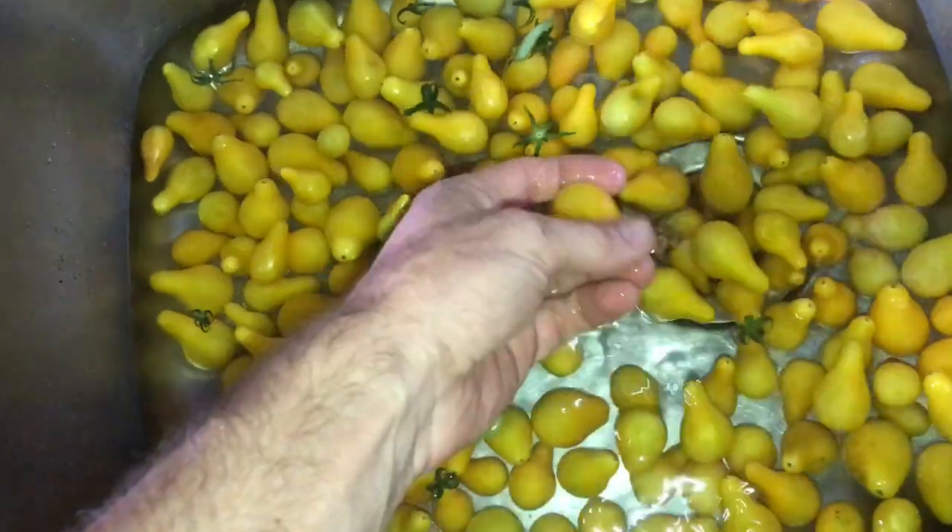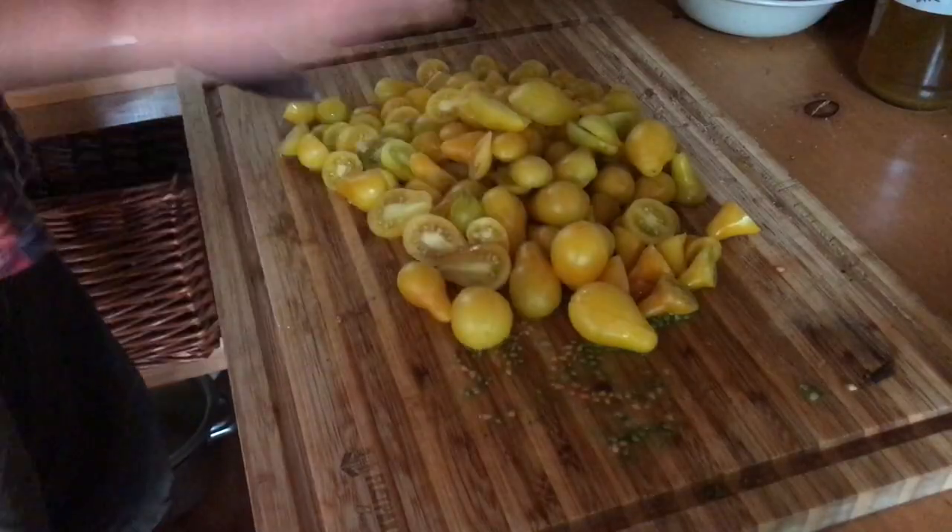Wash them. Alright, they're washed. Now what do I do? Chop them. Alright, cut them.